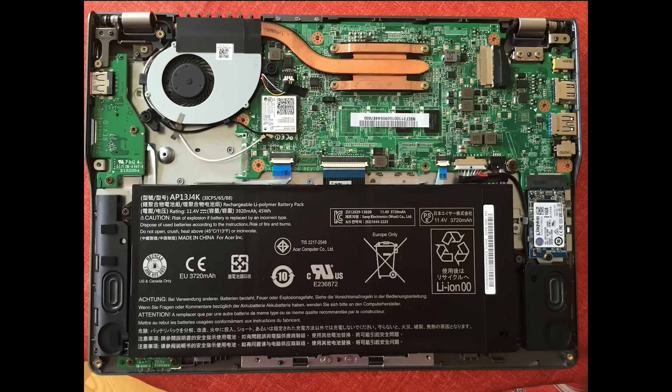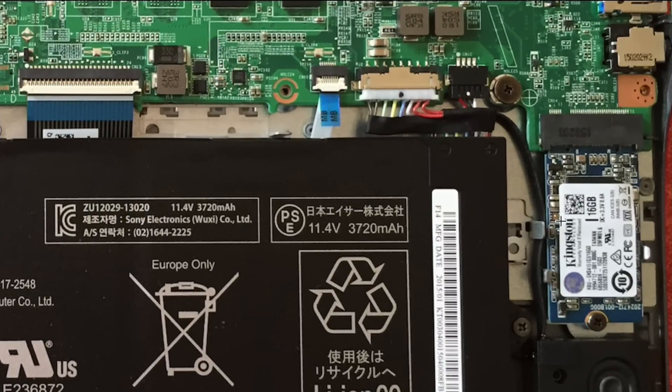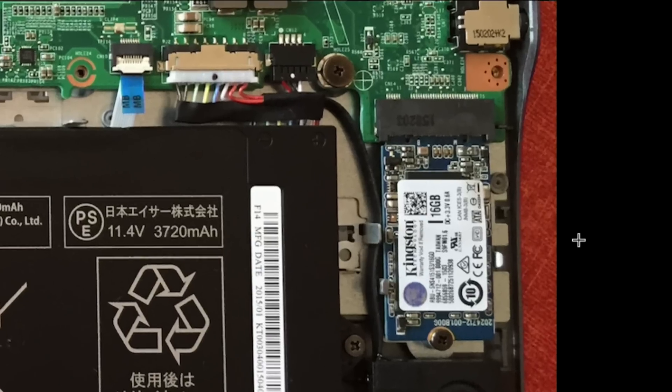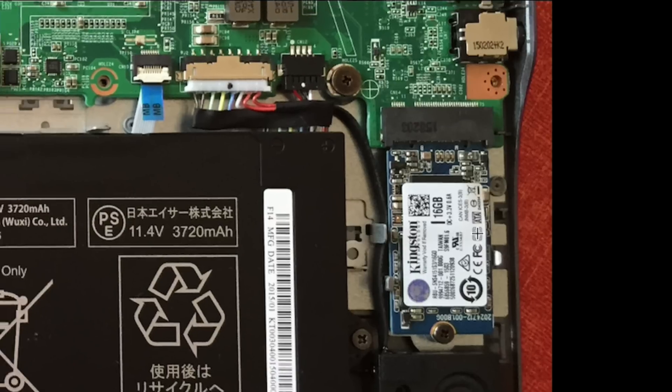When you do remove the case, this is what you're going to see — the main board, and over in the corner here is a standard Kingston M.2 SSD. So you can easily get one of these drives over at Newegg or some other retailer and pop a larger one in to have a lot more space available to you, which is really cool.